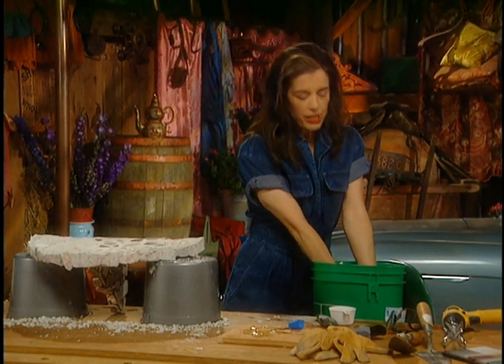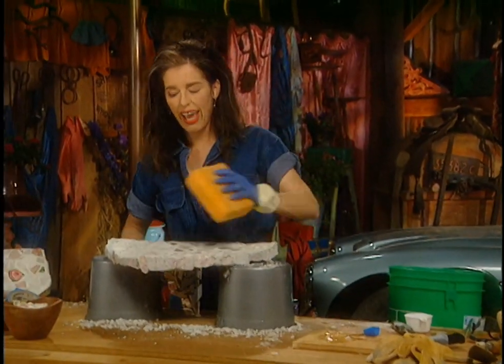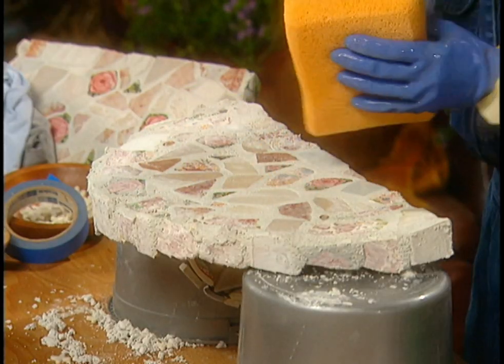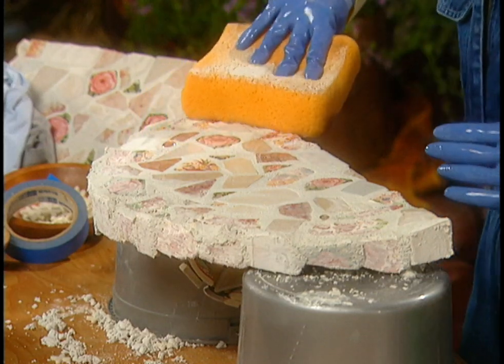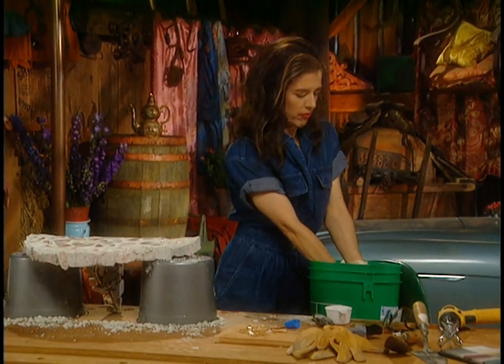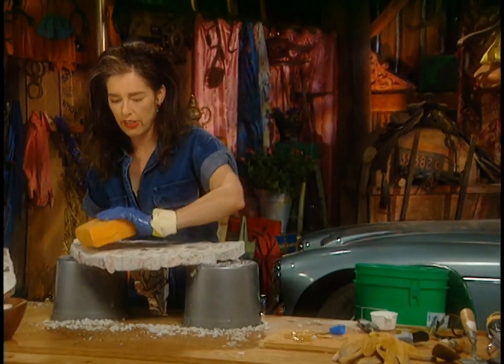Keep rinsing because you have to remove the grout from the surface of the tiles. If you leave even streaks of it, that stuff hardens on and never comes off — you'll have foggy tile, foggy china, foggy everything. You want a really nice clean surface.